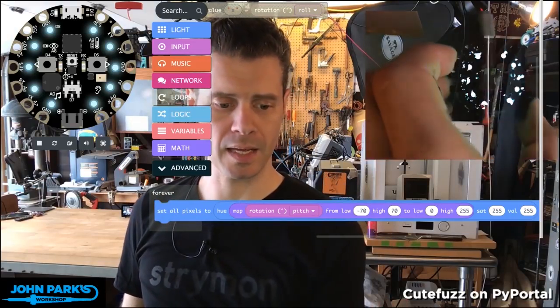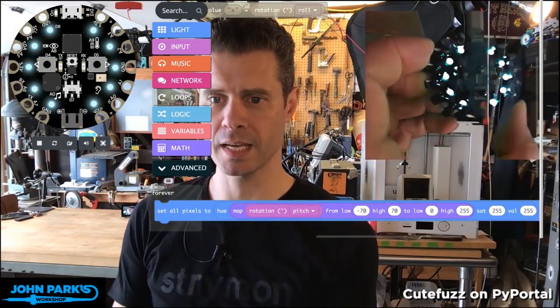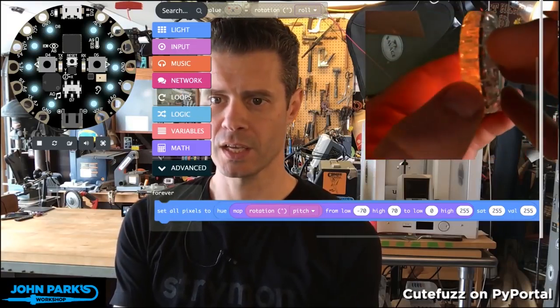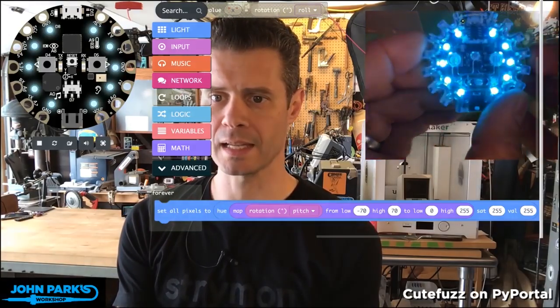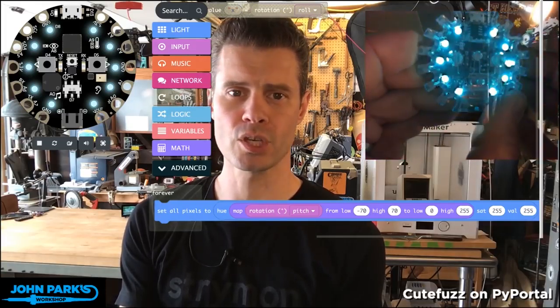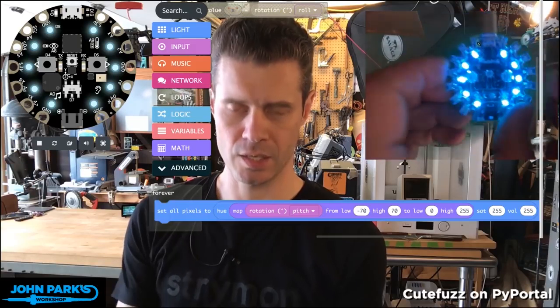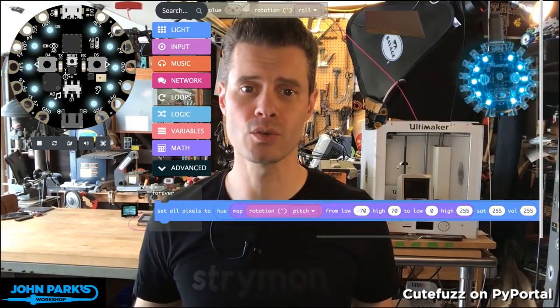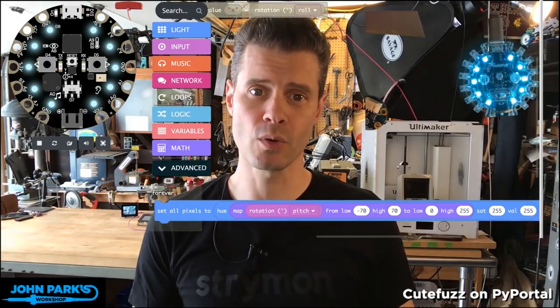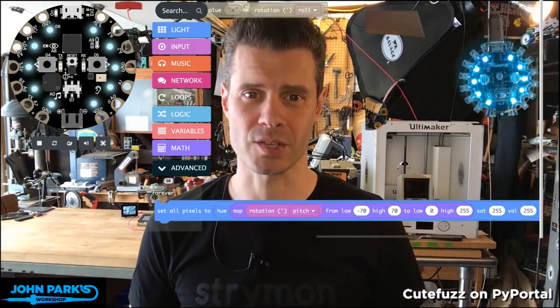As I'm rotating to different values of that pitch, it is just very simply and elegantly and smoothly mapping our color through the hue color wheel. And so that is how you can use the pitch of the accelerometer on the Circuit Playground Express inside of MakeCode to adjust the colors on your NeoPixels.